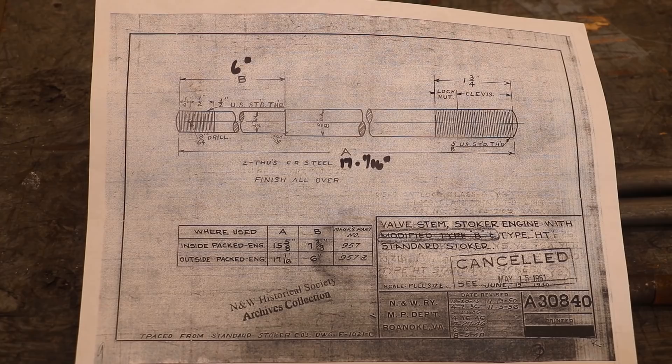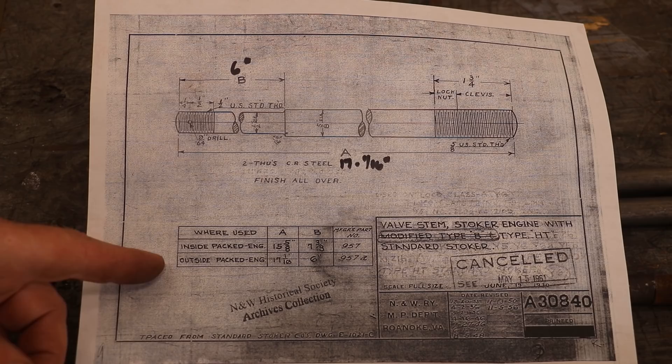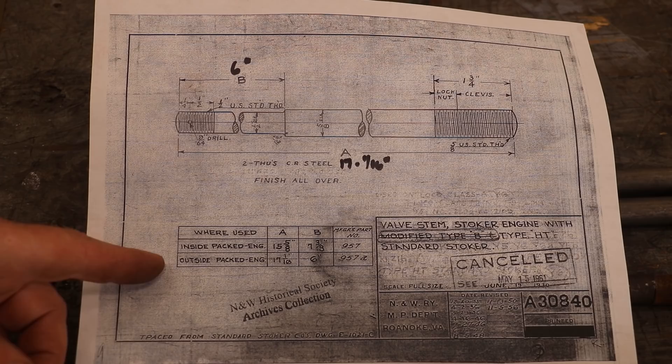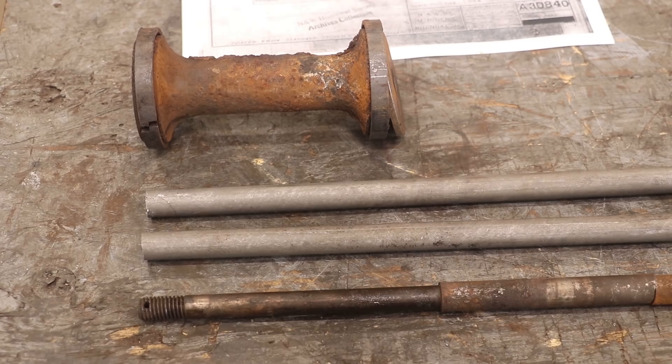Here's the original blueprint for the valve stems — this is what we're going off of. It's a fairly simple part: 5/8 inch cold roll steel, and we need two of them. It's basically threaded on both ends and turned down to a half inch. We're using the dimensions for an outside packed engine. The total length is 17 and 1/16 inches. The machined-down area is six inches, with threads on either end. I've already got the stock cut to length over on the Rivett metal lathe.